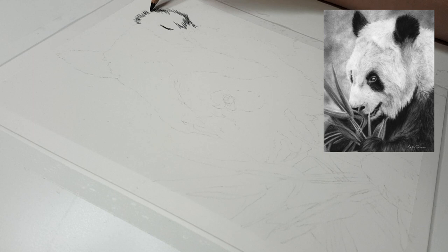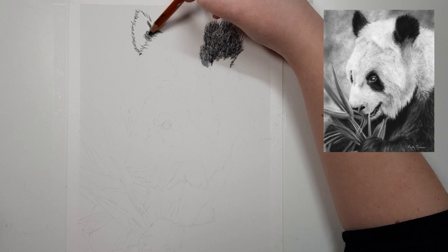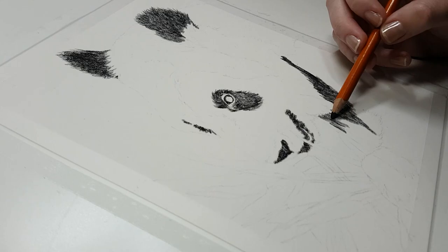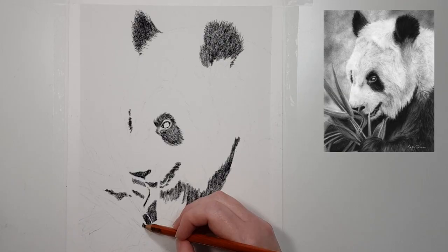One of the problems that people have with charcoal is that they struggle to get lighter values. It's actually not as hard as people think to get those light values, and one of the main techniques I like to use is to apply a really light layer of charcoal pencil or powder and then blend it out with a soft brush and use an eraser to lift up the charcoal. So you're basically drawing in the highlights with an eraser.